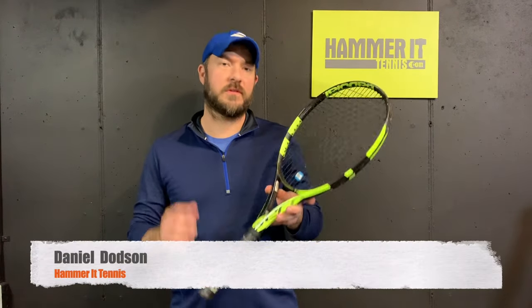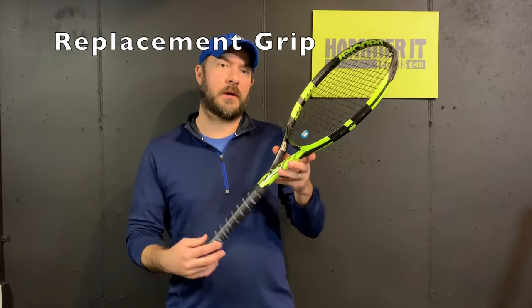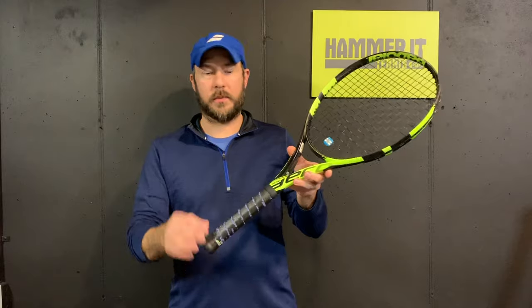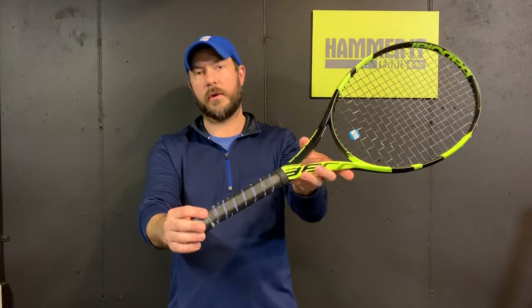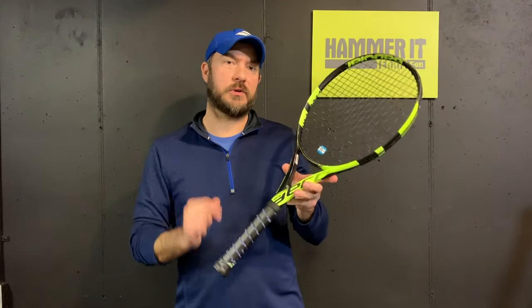Hey guys, Coach Daniel Hamrick Tennis, and in today's video I'm going to show you how to change the replacement grip — that's the grip that comes with the racket. A lot of times you put an over grip over your replacement grip, but the replacement grip can get worn. You can see here I've got a lot of over grips over top and there's some residue there, and it's just time to change this one out.